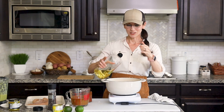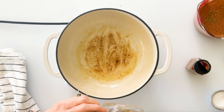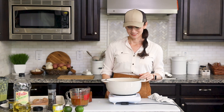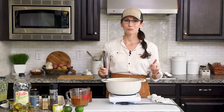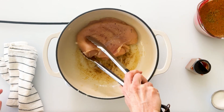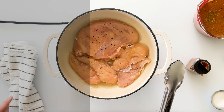Now we're going to cook our chicken. I'm going to add about two tablespoons of light olive oil to the bottom of our pan and get it nice and warm over medium-high heat. To get the most flavor out of our chicken we want to brown it on both sides first, so I'll lay it right down into the hot oil and let it cook for about four minutes before flipping it over.